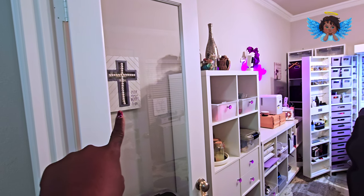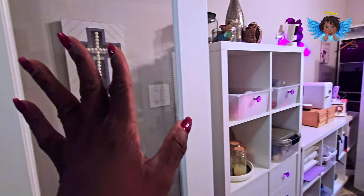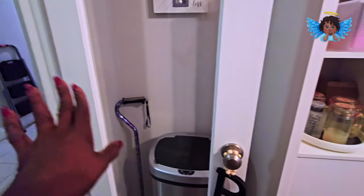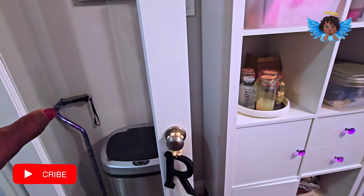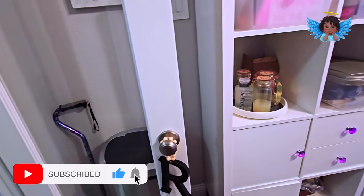I have 'Pray More, Worry Less' — as soon as I walk in I wanted this to be a zen room. My mother recently passed away and that sign belonged to her, so it's almost like having a piece of her in here. That's why I have that there.